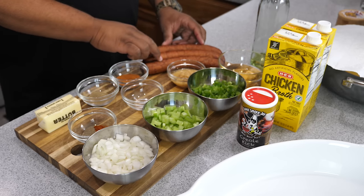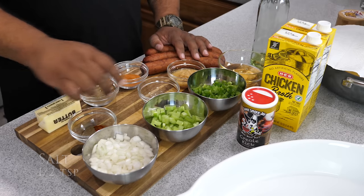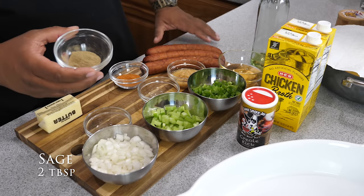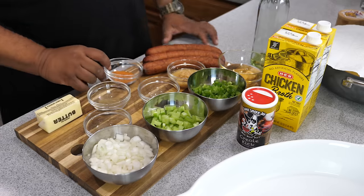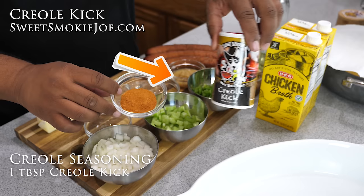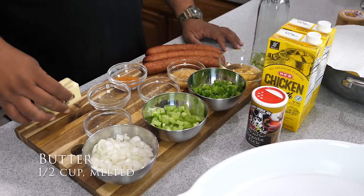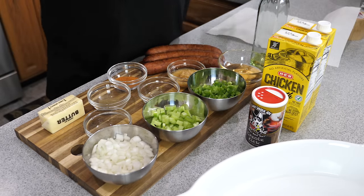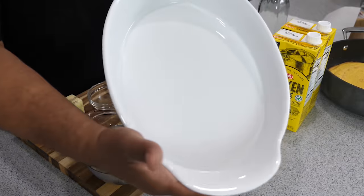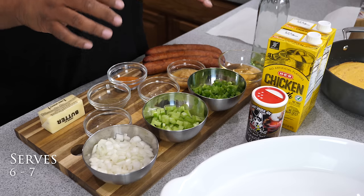We got andouille sausage — I use three links, I'll cut them in half and then quarter them. We got a little salt, cayenne and black pepper mixed together. When you say dressing, to me it's got to have sage — one tablespoon. And because it's southern style, I'm using this creole kick by Sweet Smoky Joe. Then we got a half cup of butter. The star of the show is the cornbread, which has been sitting out for three days to completely dry out. This serves about six to seven people, so for the holidays I'd suggest doubling it.